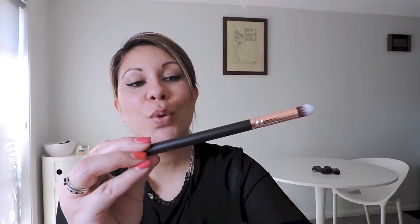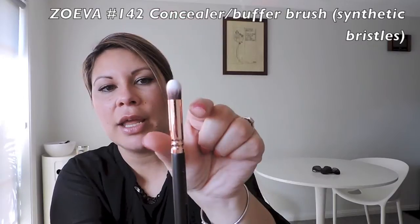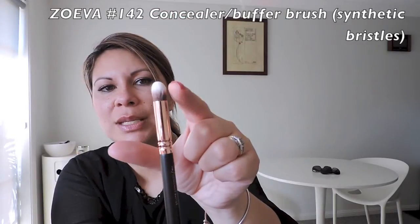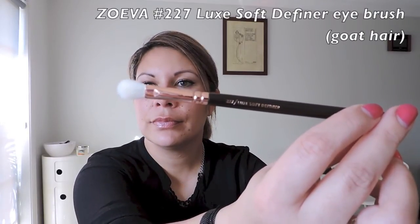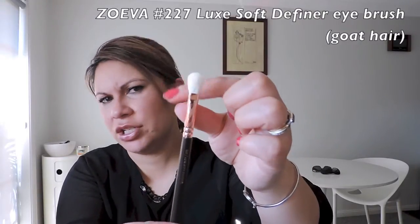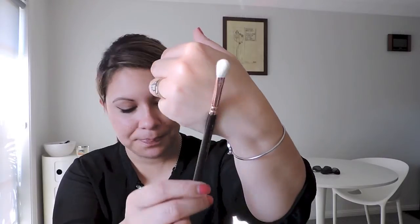This is the 142 Concealer Buffer — how cute is this? I like that nice dome. I've got one similar but they're a little bit flatter or more pointed. This one feels really, really good. This is the 227 Luxe Soft Definer — I do have a ton of brushes like this, but I thought it was a good one to get in the set. I want the rose gold and I wanted to save some money.